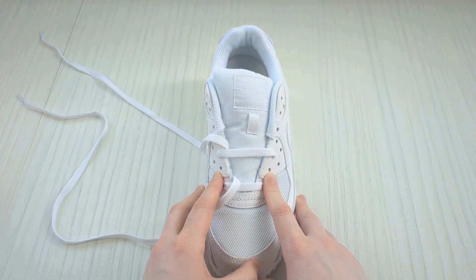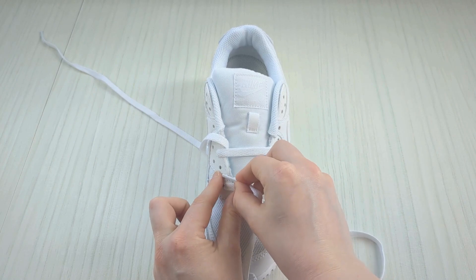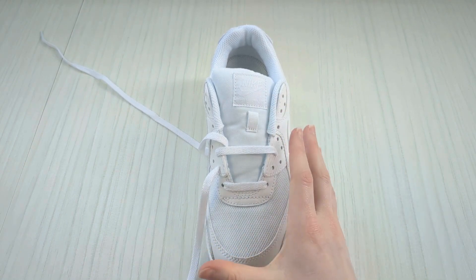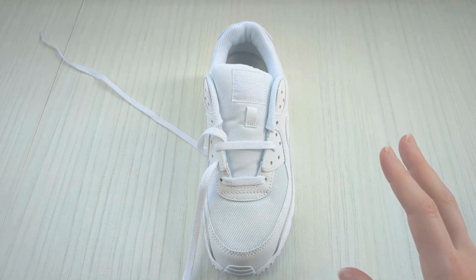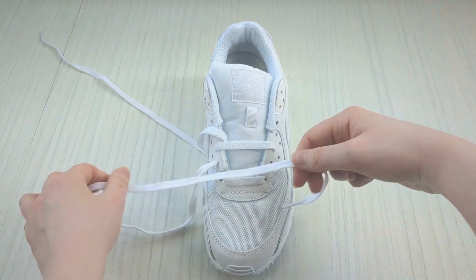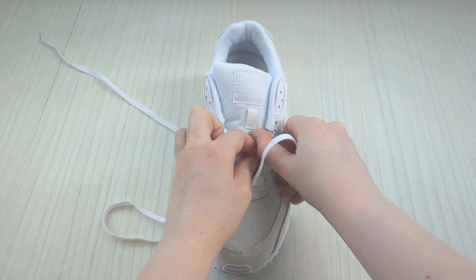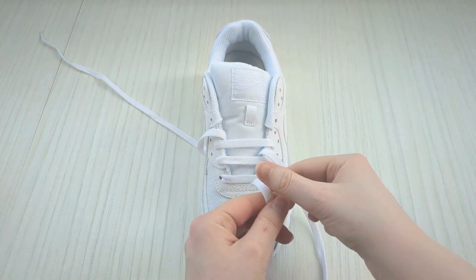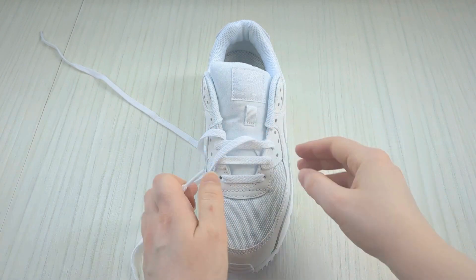We should be left with two empty holes, and we're going to fill them in with this lace. Bring this lace end up into that empty eyelet from underneath and pull it through. You can play this video at half speed or pause — there's no rush, just go at your own pace. Then bring it over the sneaker tongue and down into the empty eyelet to fill it in. Pull it all the way through — you can really see the bar pattern forming now. Keep a hold of this lace and thread it underneath that bar for free movement.